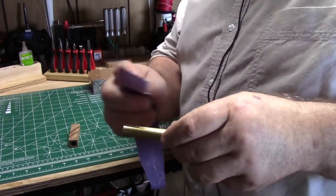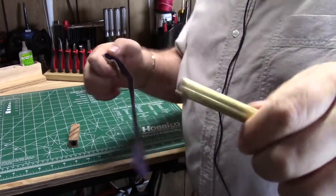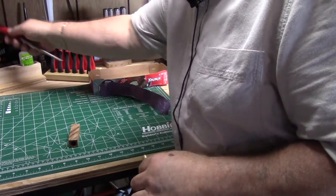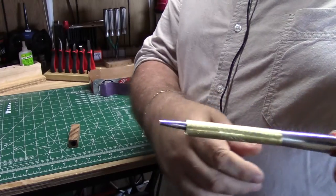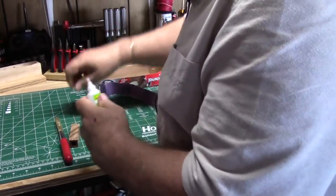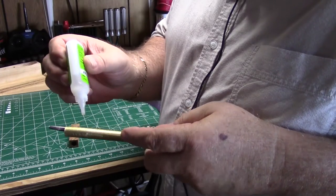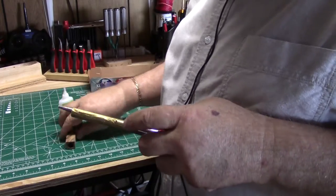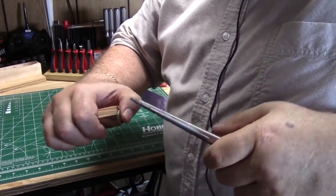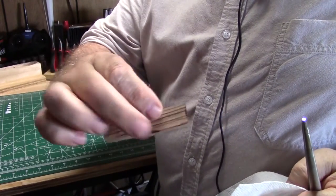I usually clean up the tube a little bit with some sandpaper — doesn't take much, just to make it a little bit shiny. Then I use this insertion tool and a medium CA glue. I spread a little bit on the tube, insert it into the body, and like to go back and forth a little bit. Then use a paper towel to make sure I've got it shoved in all the way. We'll give that a few minutes to dry.